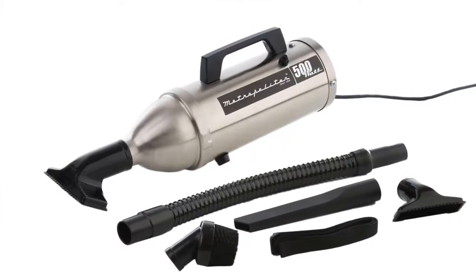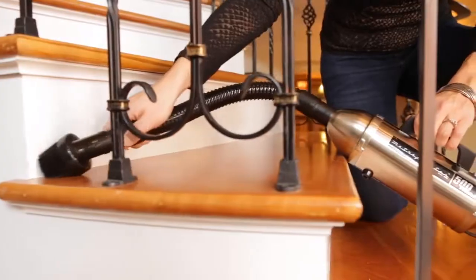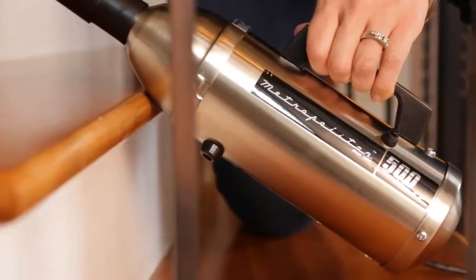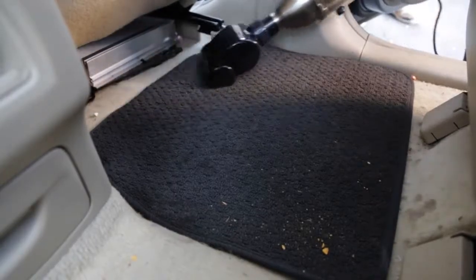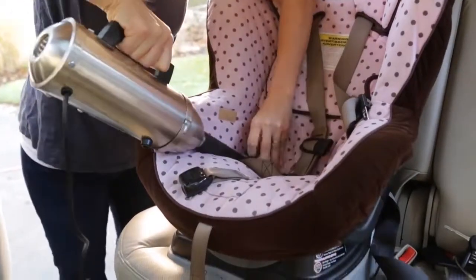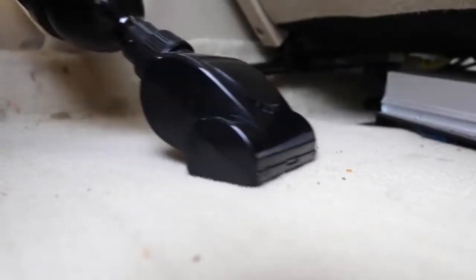Clean multiple surfaces like couches, hardwood and tile floors, countertops, stairs, and other hard-to-reach places. The Metropolitan 500 also doubles as a superior car vacuum with incredible suction power to leave your vehicle looking as good as new.